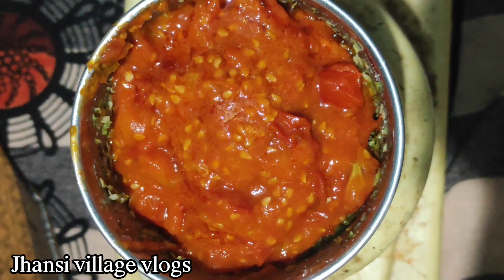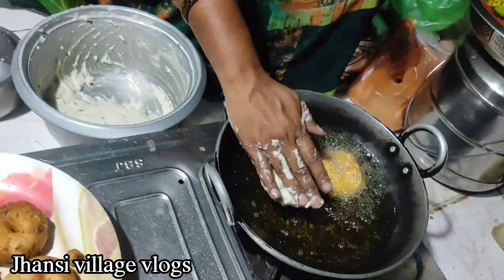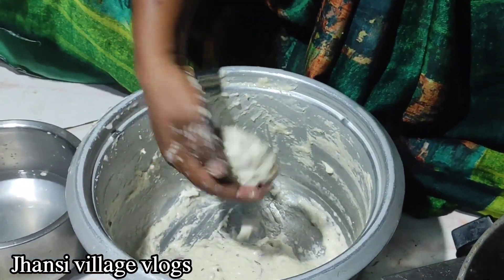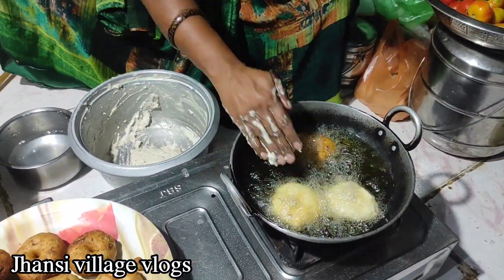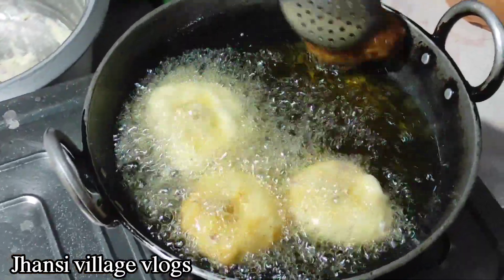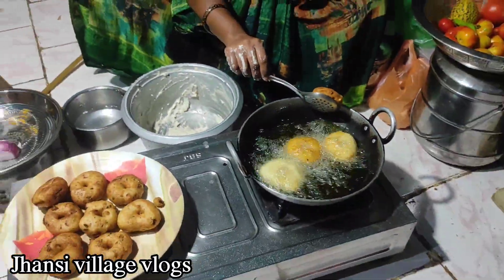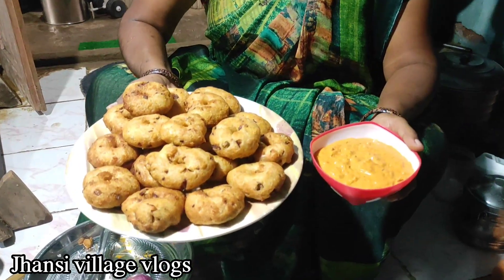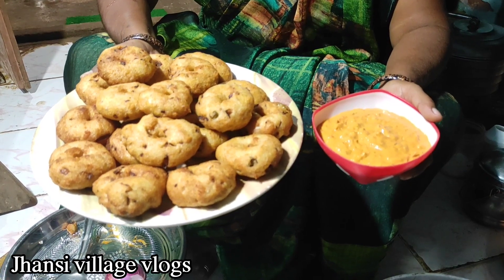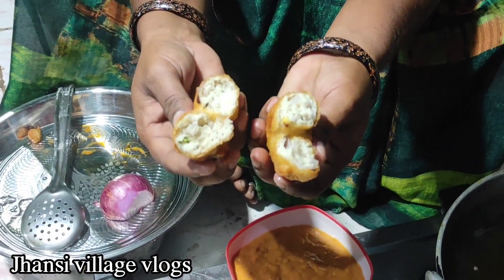I am going to mix the chutney. I am ready to cook the tomatoes. It is crunchy, soft and soft.